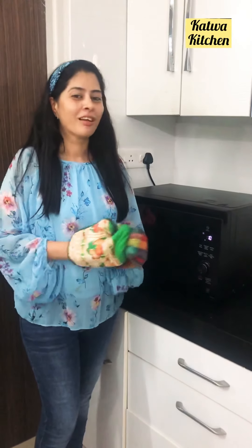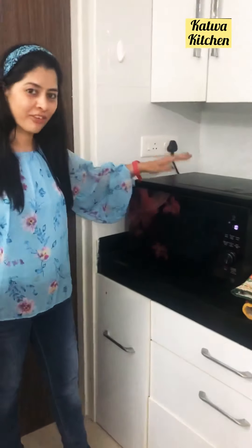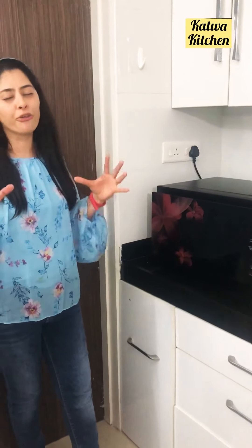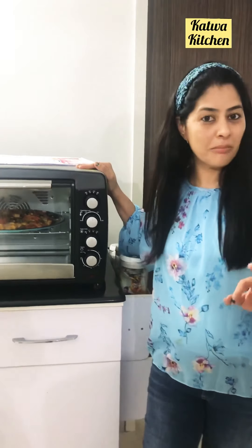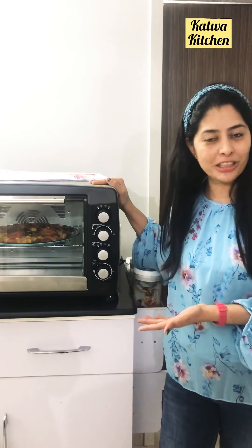So friends, today I am going to show you my first preference. I like LG — LG gives you a beautiful crisp pizza, it just bakes from inside, and the crispiness, I really loved it. And I even loved Glen. Glen is also an awesome OTG and I can even refer this OTG for you.